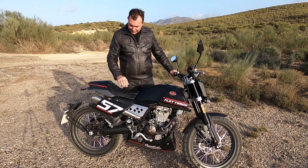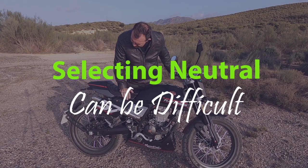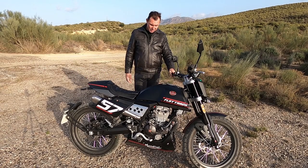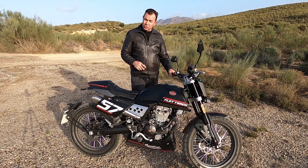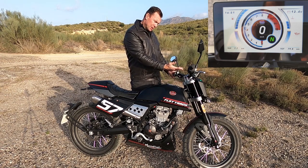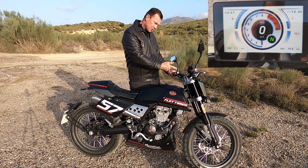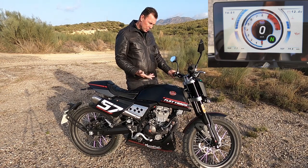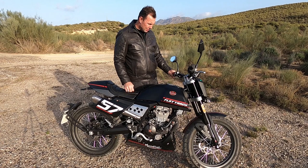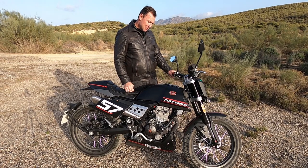Let me show you the screen — I love it. It shows you what gear you're in, your speed, a rev counter, fuel level, battery voltage, kilometres, trip meter, oil and temperature as well. That's quite a lot of information for these sorts of bikes. It's more than what the Suzuki Bergman had.